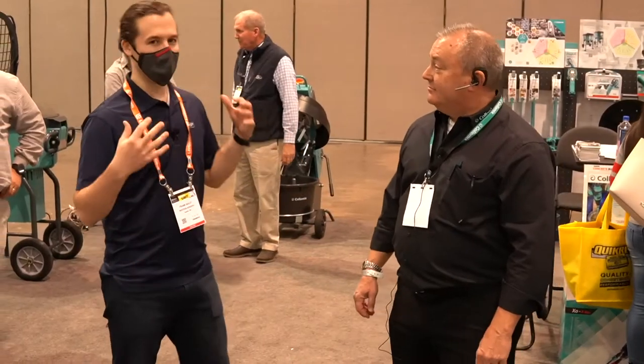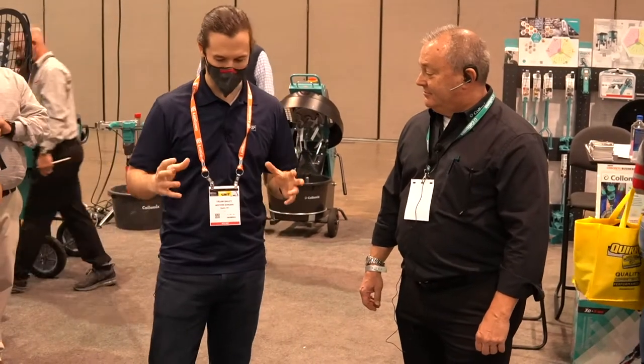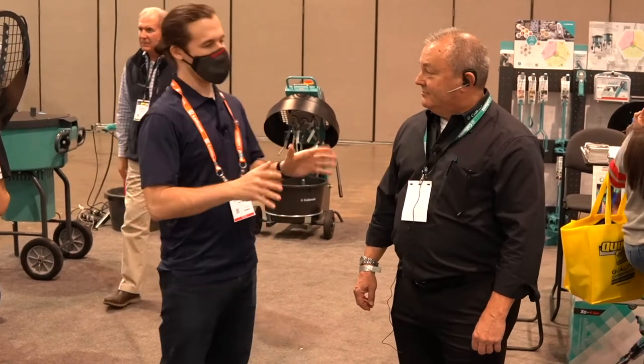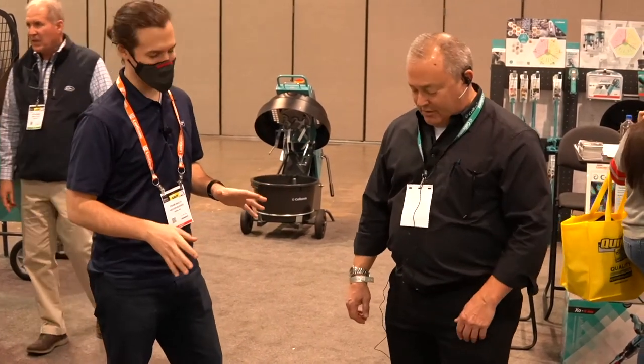Now we're here with Al again, and this time we're looking at the Aquix. We've done a video on this before, but why don't you go ahead and tell us about the features it has?